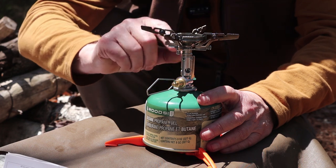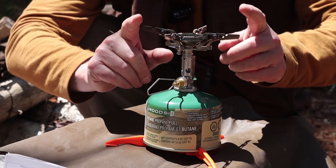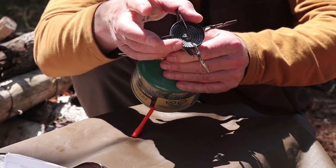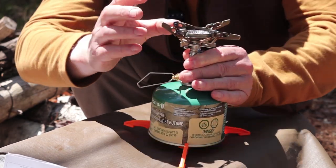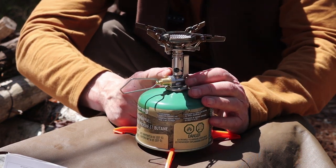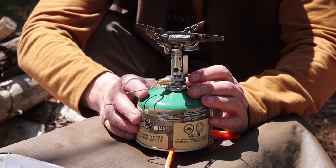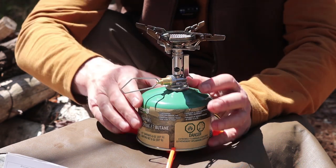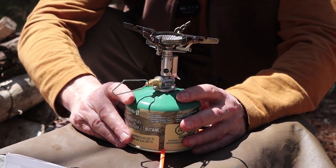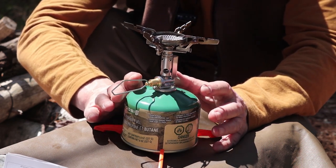Physically, the stove itself from top to bottom comes in at 84 millimeters. Across the open pot stands, it's 142 millimeters. The burner itself in diameter is 46 millimeters. The weight of the stove by itself comes in at 98 grams, and the weight of the stove in the case with the instructions comes in at 149 grams. I will put the imperial measurements and weights in the video description below.